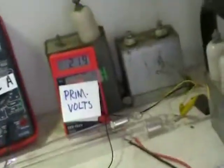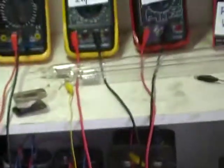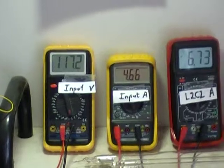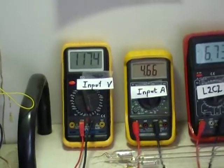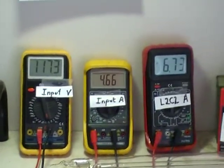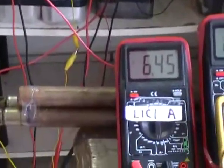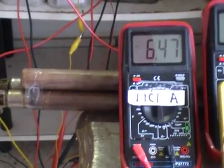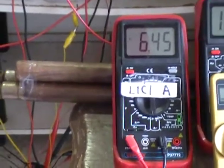Now we'll be looking at the resonant process all over again. We got 117 AC volts enabling 4.67 amps into the circuit, splitting on the back coil at 6.73 amps and 6.46 amps on the front coil, which is inducing all the secondary action on the high induction coils.